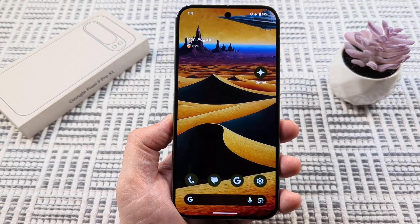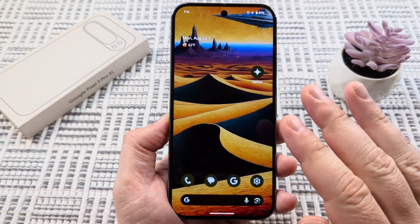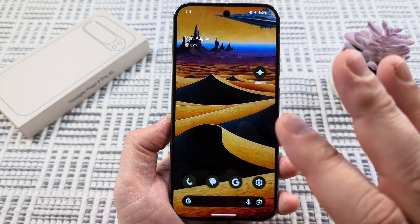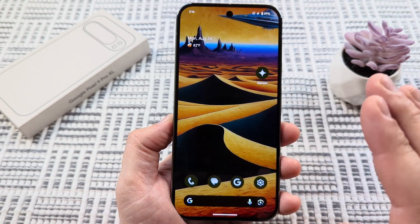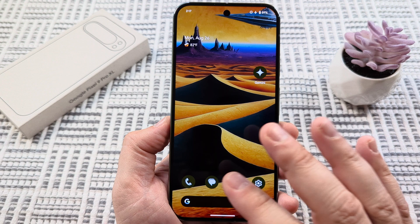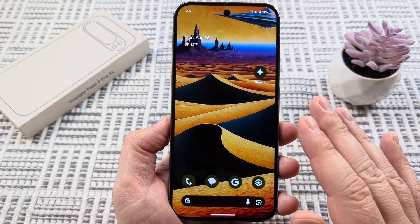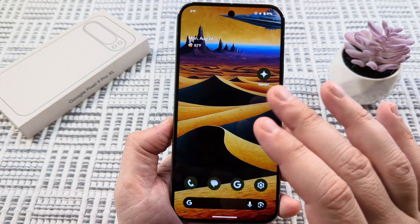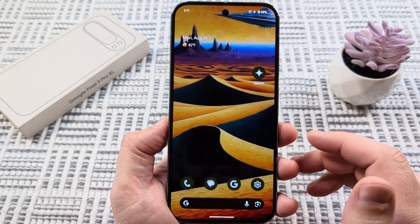Welcome to another Mr. Mutech video. Today I'm going to be showing you how to boot up in safe mode. If your device is off and you want to boot up in safe mode with your Google Pixel 9 device, I'm going to show you how to do that. I'm also going to show you how to restart in safe mode if you're already on a screen like this, or active on your device and it's powered on.